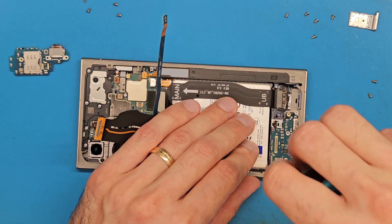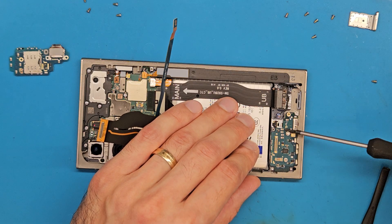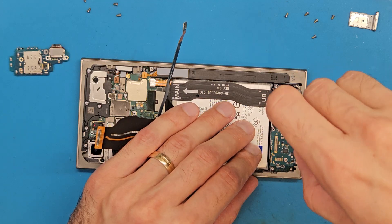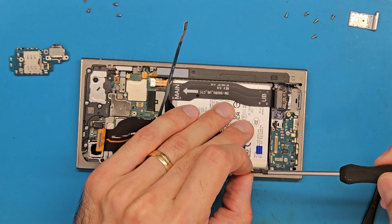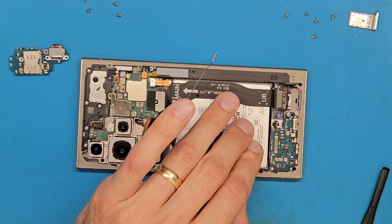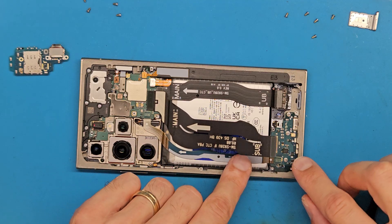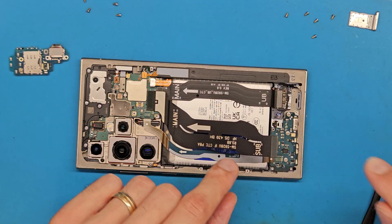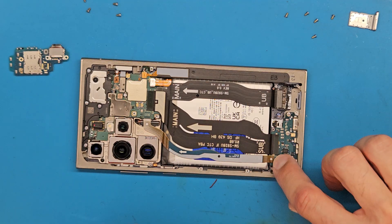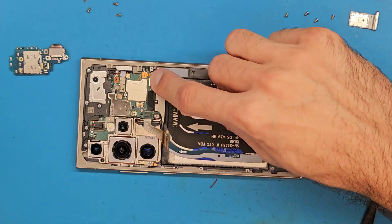The screws are magnetic but they are stubborn, so carefully set them in place. Then get the antenna cable aligned and connected and the main flex cable connected. You should hear those clicks. Let's connect the battery to the motherboard.